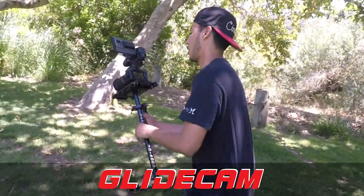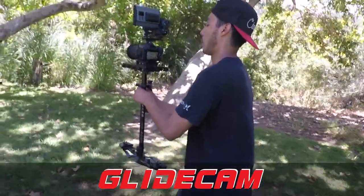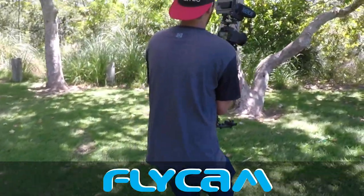Moving on, the fourth shot is the tilt up. The Glidecam is a lot easier to keep straight when tilting up, but the Flycam is a lot stickier and slower. You can easily get smooth shots on both, so there's no really clear winner — it's just pros and cons in this category.